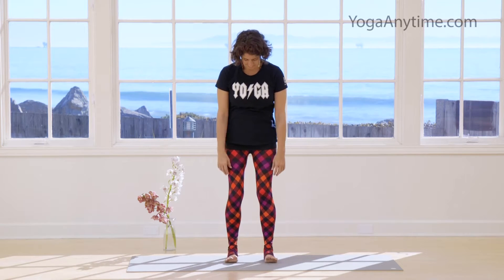Sometimes all that's required to relieve low back pain is to loosen up. Here's one way you might try it: the shaky shake. Feet underneath the hips, bend the knees a little bit, and then begin to let the legs jiggle.